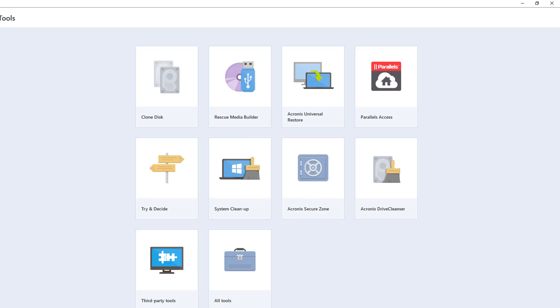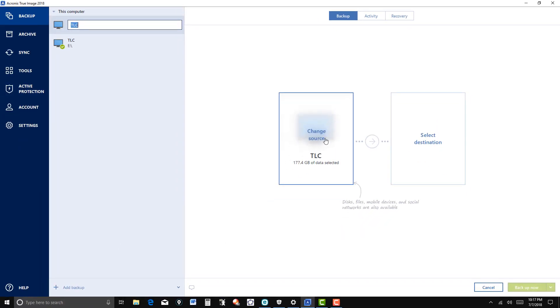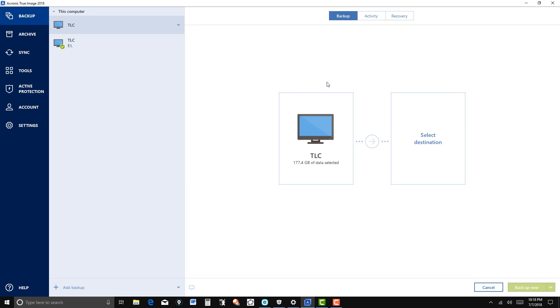For right now I'm going to go to backup. Right now it's set to entire computer. You can backup certain disks or partitions, some files or folders, mobile device, social media. I've got it set up to backup the entire PC.